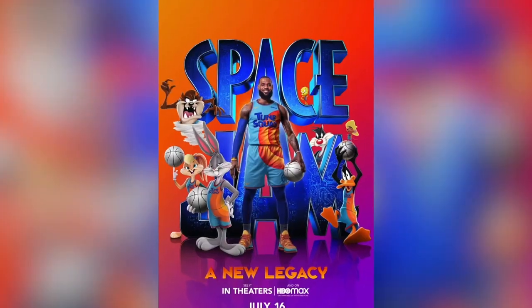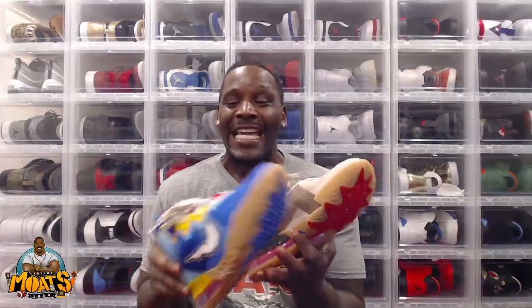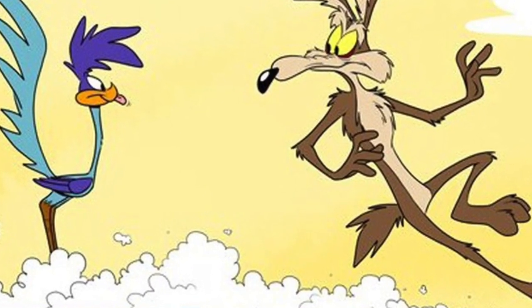Man, I am so hyped. We had Space Jam just released, and in true fashion, we got a unique sneaker release. Ladies and gentlemen, Space Jam, Tom's LeBron 18 Lows — the Wally, Tom's Roadrunner edition.